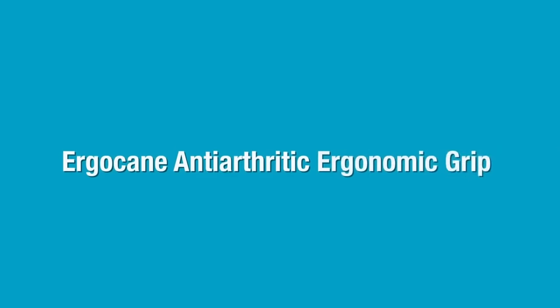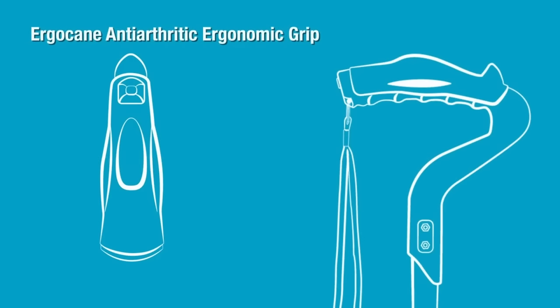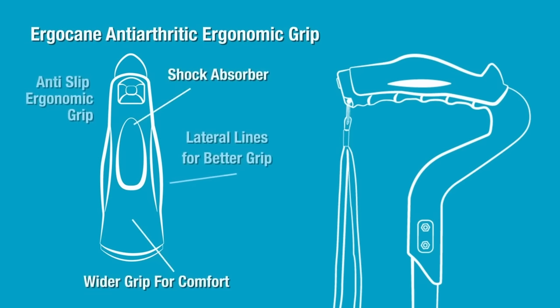Ergocane Anti-Arthritic Ergonomic Grip. Packed full of carefully thought out features, the ergonomic grip was created with an anti-slip material for the most confident grip possible. The more you sweat, the more grip you have. It has a lateral indentation that helps the user fully grip the Ergocane, which can drastically prevent an accidental drop.